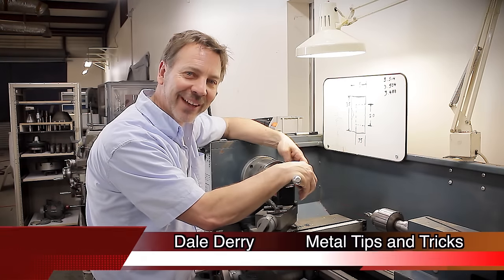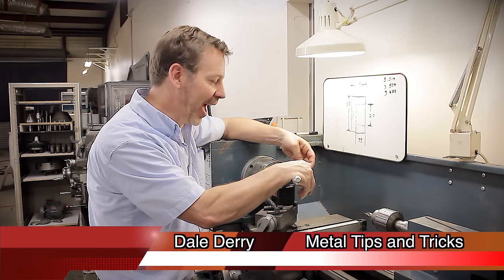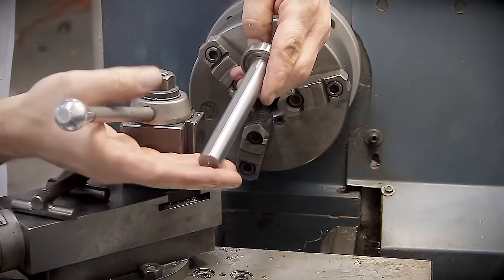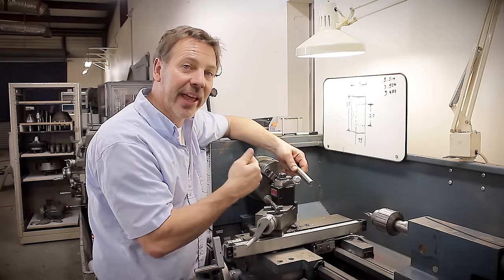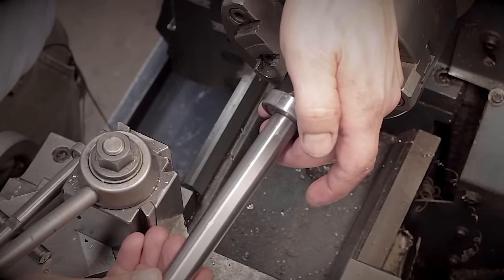Hi, my name is Dale and welcome back to Metal Tips and Tricks. In my last video, I talked about how a ball bearing on a stick can align a part on the lathe, and I thought that would make a really interesting video. So that's what I'm going to do for you guys today.